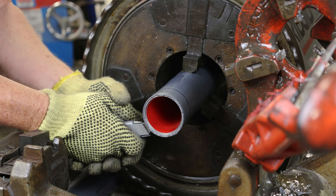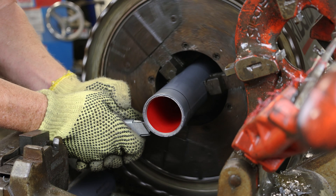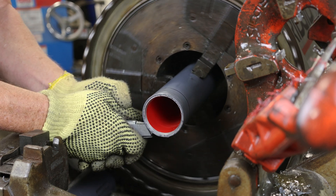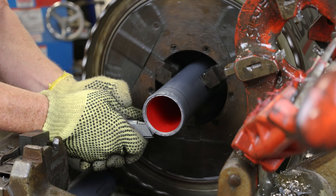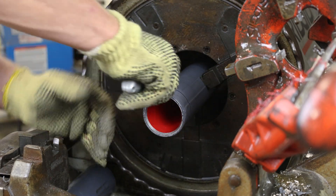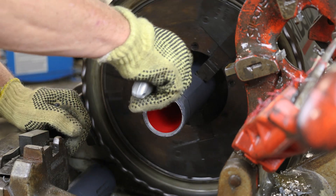Hold a utility knife upside down and engage the foot pedal of the threader. The conduit will spin and a cut will be made around the circumference of the conduit. Next, make longitudinal cuts down the length of the conduit.